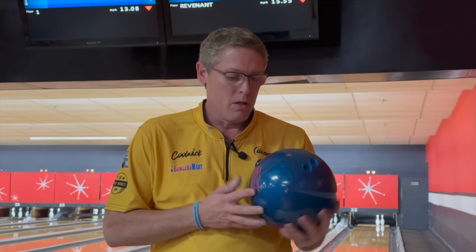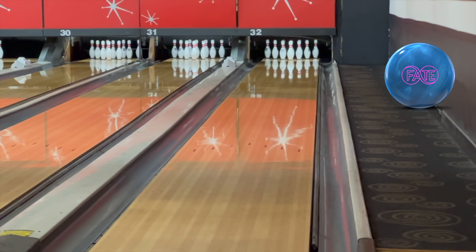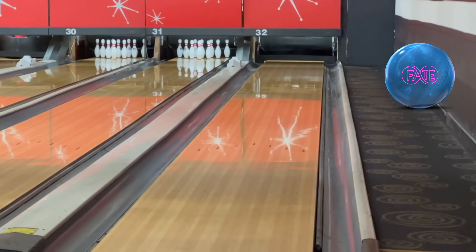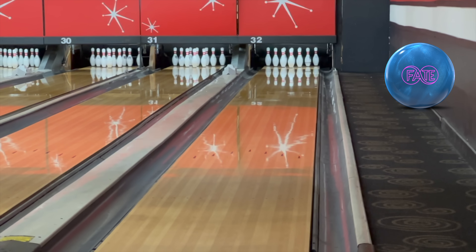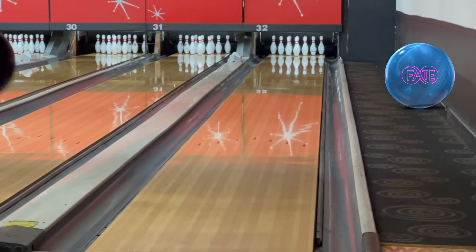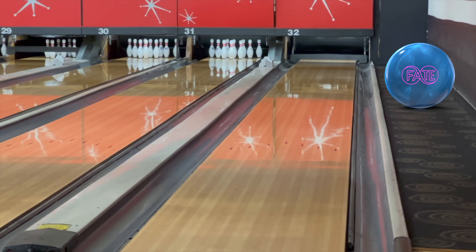Next up is the Fate. The biggest difference here — this is more like 5 by 6 by 1.5, so a little taller pin overall, also Reacta-Gloss. We'll stand in the same spot we did with the Revenant. That's pretty much where I two-pinned on that last shot at a similar speed. I think the Rex cover is a touch stronger than the R3S cover. I'll get a little slower here and see what it looks like.